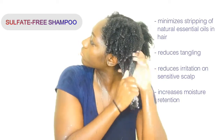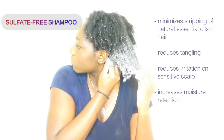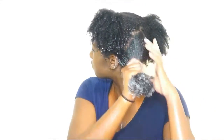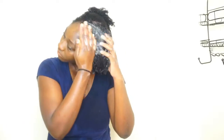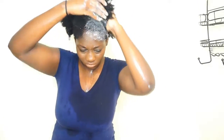Now I'm going to be using some sulfate-free shampoo. I'm using this shampoo from Shea Moisture. I love using sulfate-free shampoo because it really minimizes the amount of natural oils being stripped from my hair. I definitely noticed it reducing the amount of tangling and increasing the moisture in my hair. If you have a sensitive scalp, a sulfate-free shampoo will definitely reduce irritation. I like to work my way from the back, detangling my hair while shampooing — massaging my scalp and working the shampoo from root to ends so I'll spend less time detangling after washing.